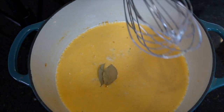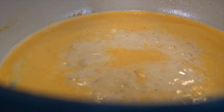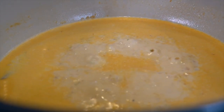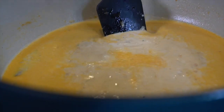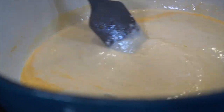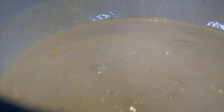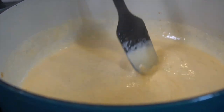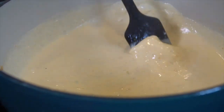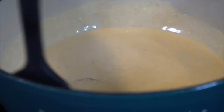Now we're going to add two bay leaves. Give it one more mix. We're going to bring it up to a boil and then reduce it to a simmer. Be careful and make sure that there's nothing sticking to the bottom or burning on the sides. You want to stir this occasionally. As you can see, the soup is thickening up beautifully.